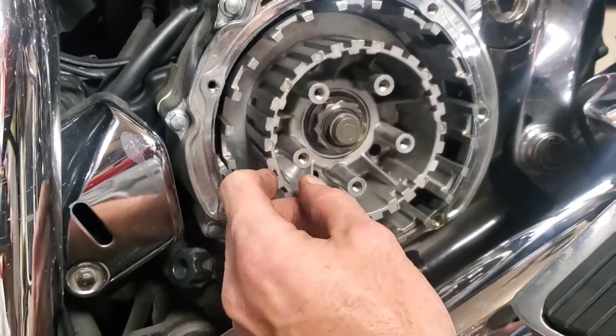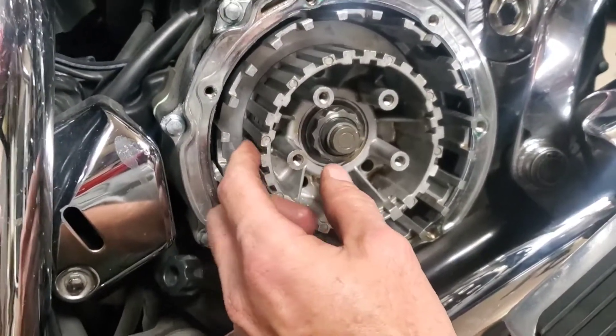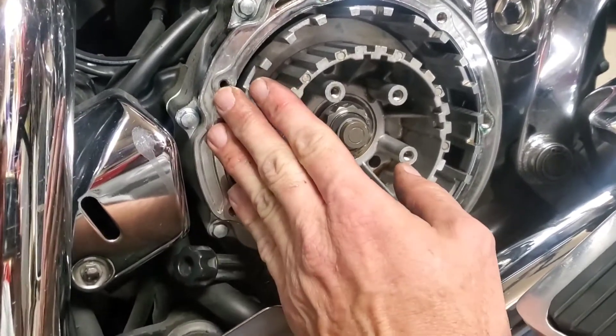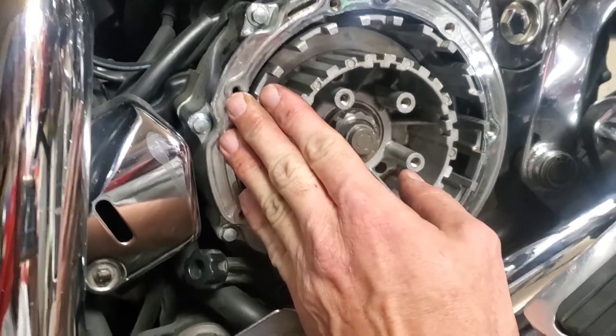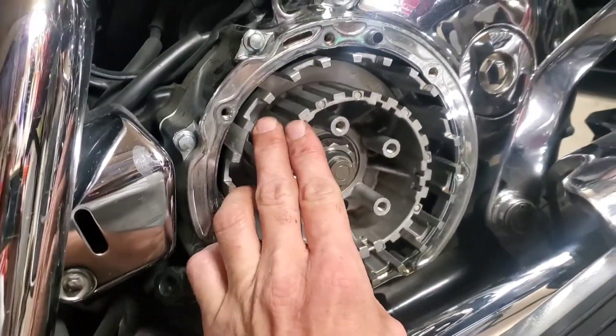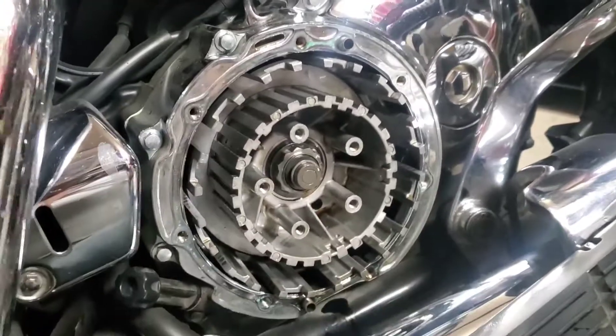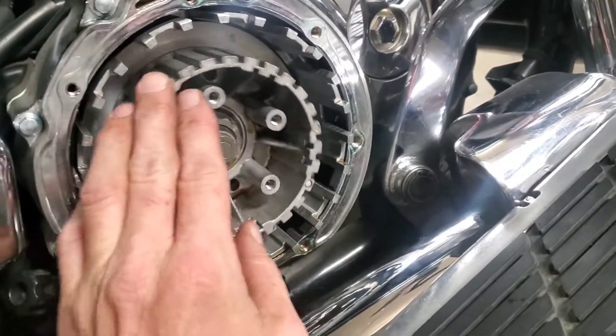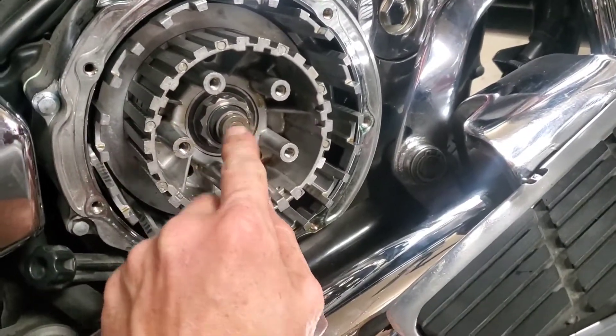If you're curious on how a clutch works — this is your outside basket and it's attached to the transmission, which will give you your drive back to your wheel. And this is your clutch hub, which is attached to the engine. Sorry, let me get that the right way around — this is attached to the engine, this is attached to the transmission.